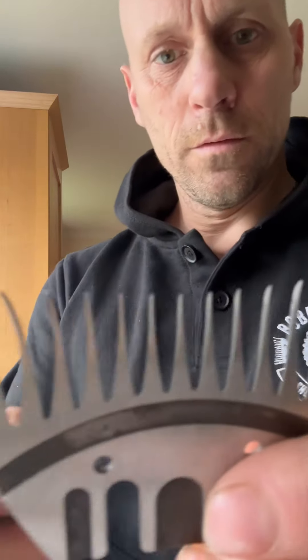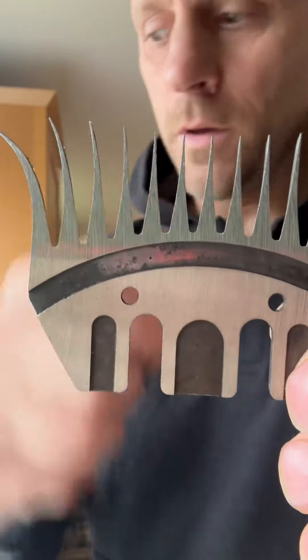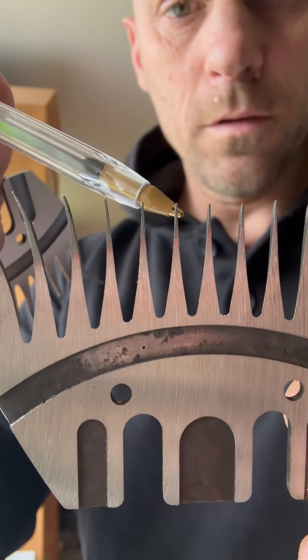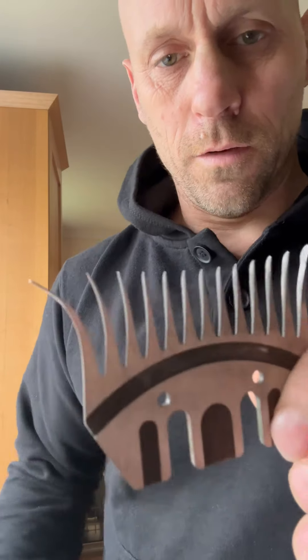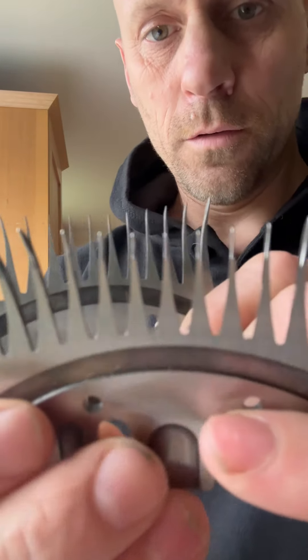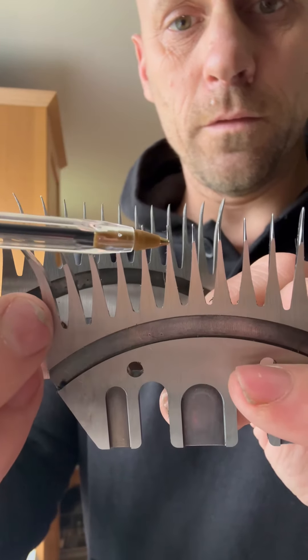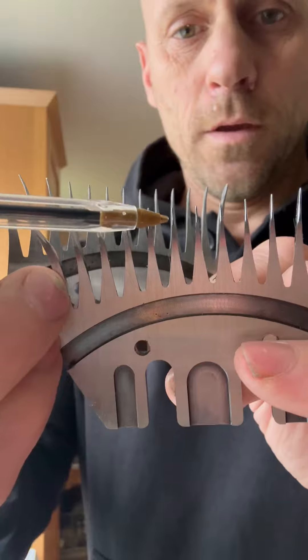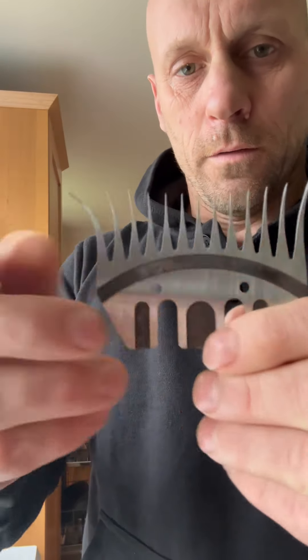I want to talk about the scallop on a shearing comb and what to do when it gets past it. Here's a comb that's well worn — as you can see, the scallop is gone. I've got one I just pulled out of the packet which is brand new, so quite rightly the scallop hasn't been ground out. Obviously when you're grinding, that area doesn't get touched until you get down to the point where you're thinning it out.